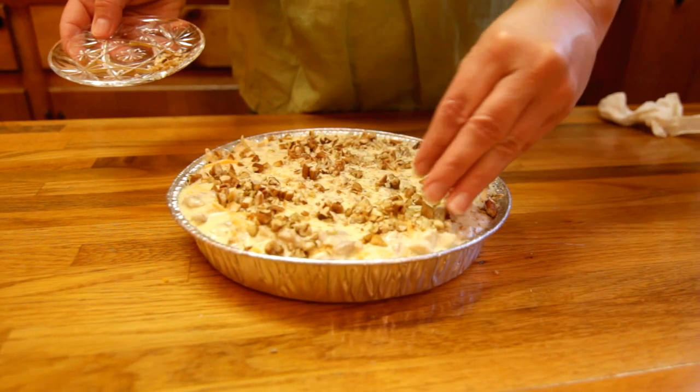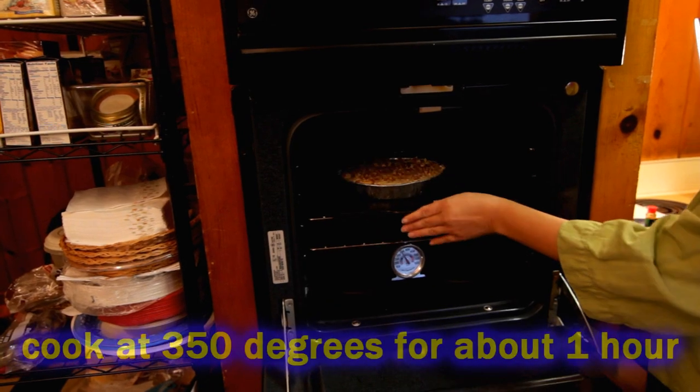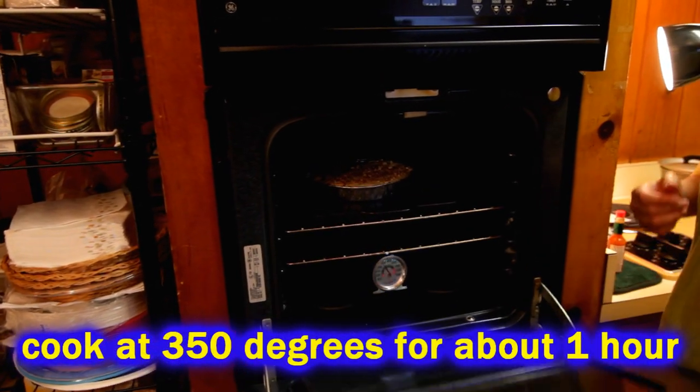Then we're going to slide it into the oven and let it cook at 350 degrees for about one hour.